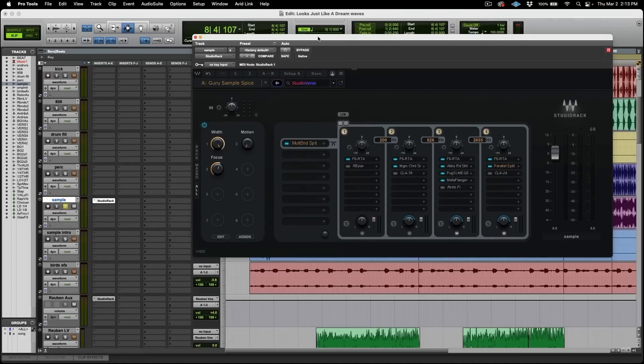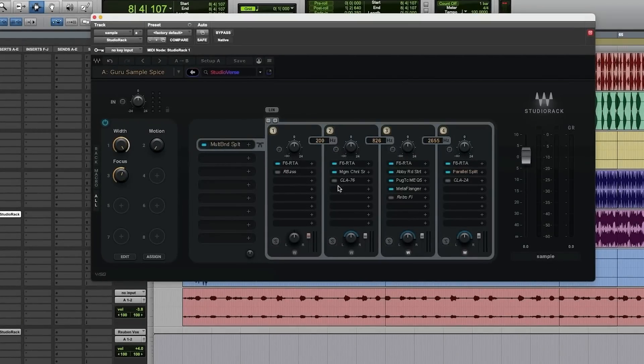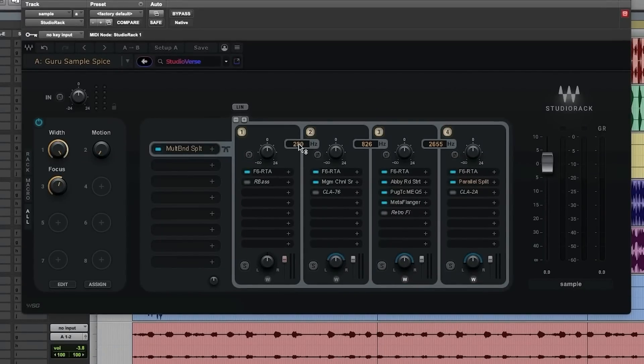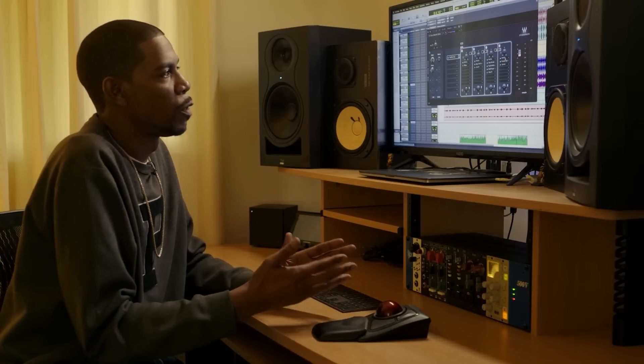One of the greatest things we have here is the multiband split, which allows us to split into — right now I've done four bands, but you can go to five by pressing the plus button. As you can see, I split at 200, meaning band one is from 20 to 200 Hz. Band two is between 200 and 826 Hz. Band three is between 826 and 2655 Hz, and band four is everything above that. I do this so I can make different effects on all of those frequency bands.